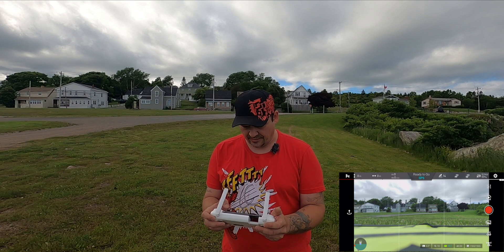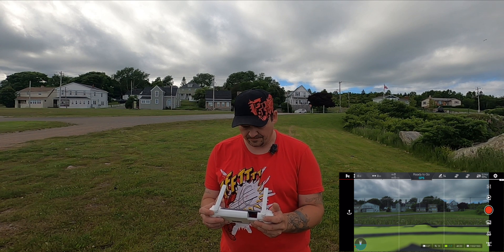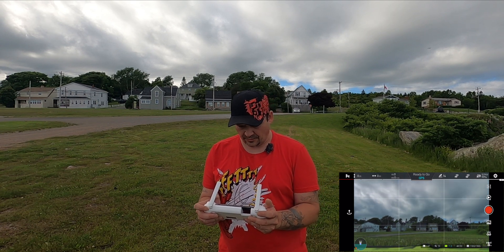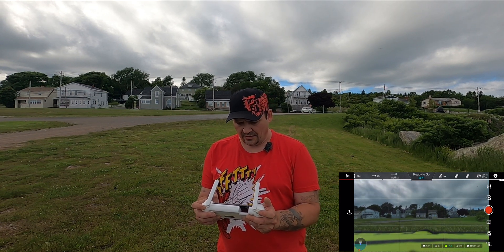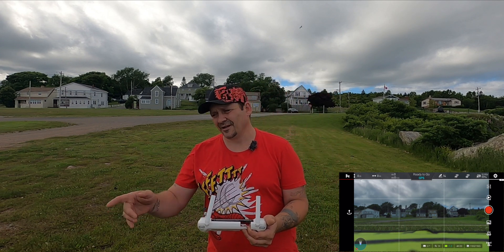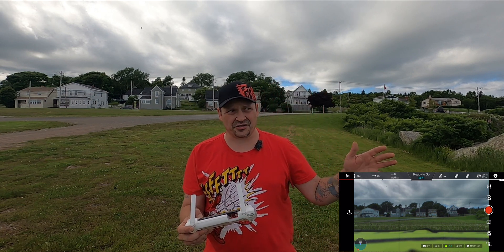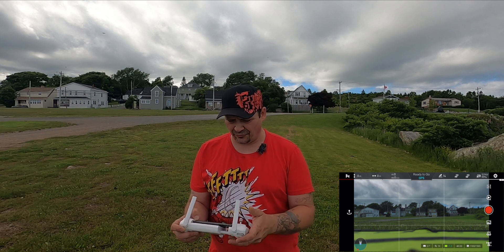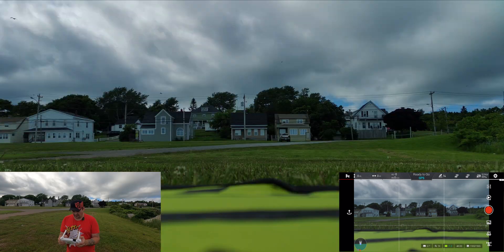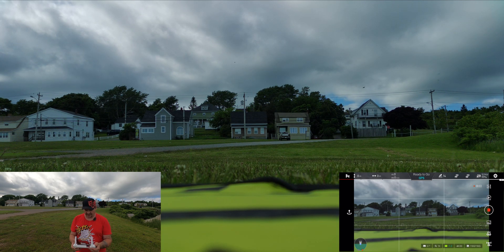Okay, and before I take off here, I'm gonna play with that exposure value and darken it up a little. I believe it's gonna start raining here too guys, but I really don't care — the drone is supposedly rainproof, so we'll continue flying anyway because I did just feel a couple of light little raindrops. So let's start recording. I believe I can change the exposure value anyway once I get this in the air.